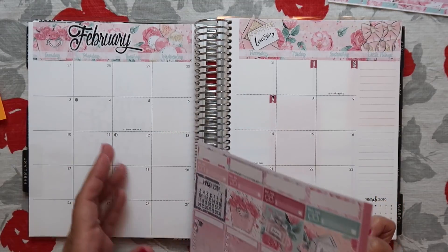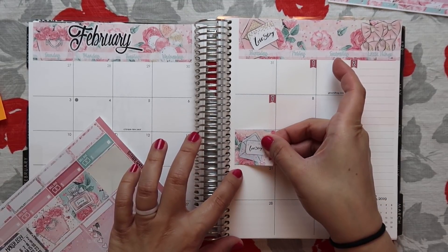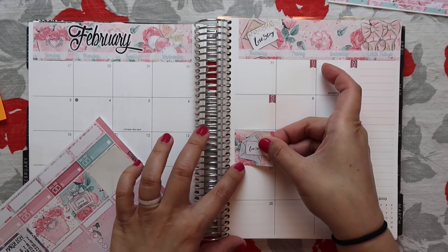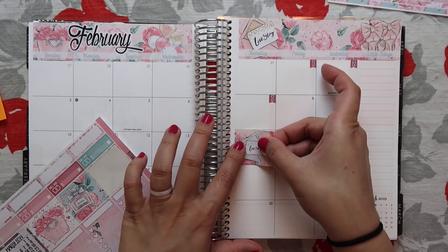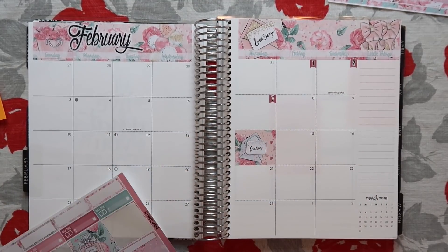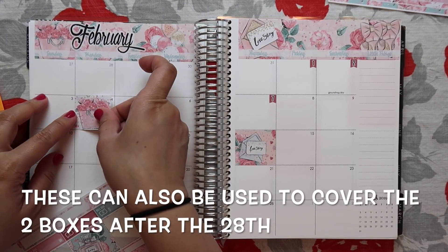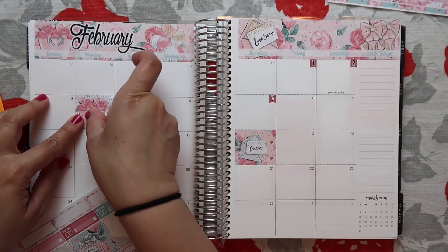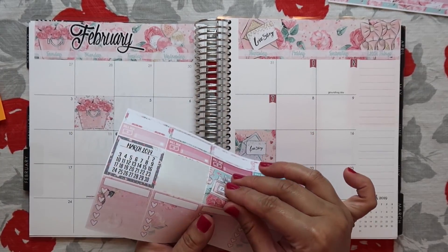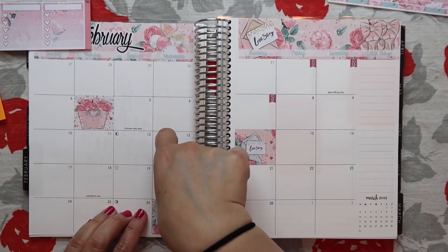So I'm just going to pick some days where I know I'm not really doing anything. Let's put one on Valentine's Day. And then I'll put one over here on the fourth. And then I have one left — I'll put it right here on the 27th.